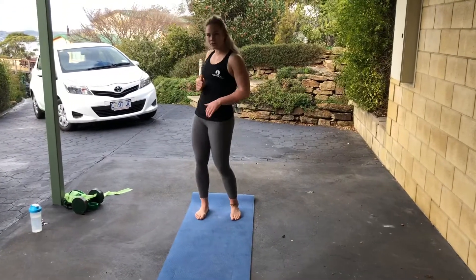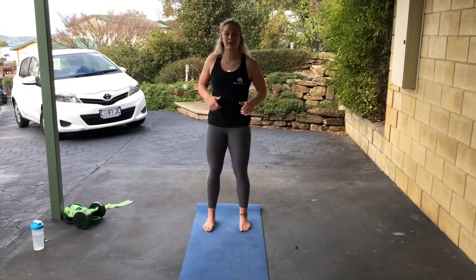Burpee sit through. This is going to get your heart rate up and start to just build a little bit of momentum within the workout that you're doing. Make sure your abs are locked on the whole time through and that you're keeping control.